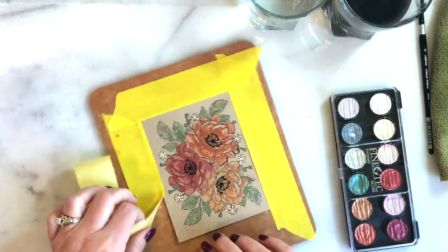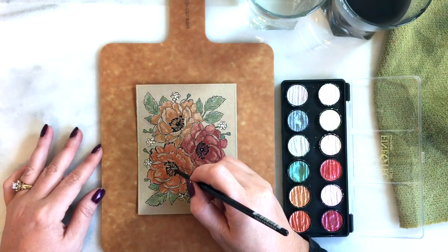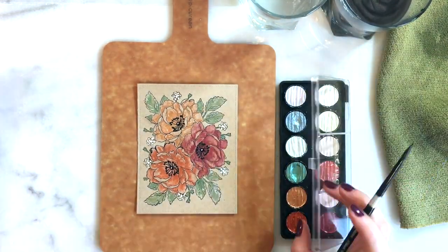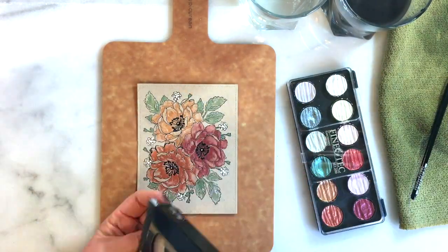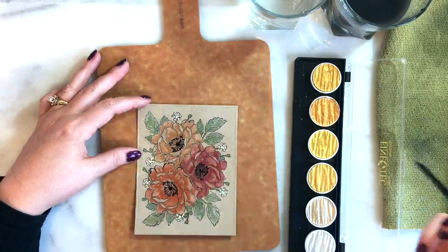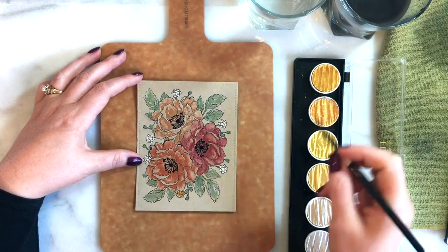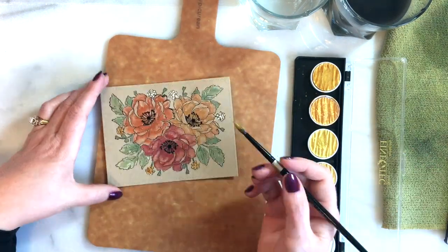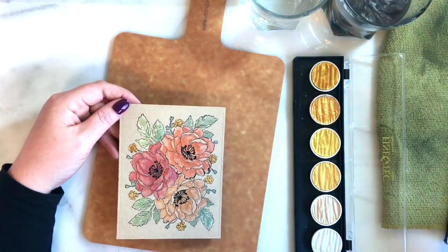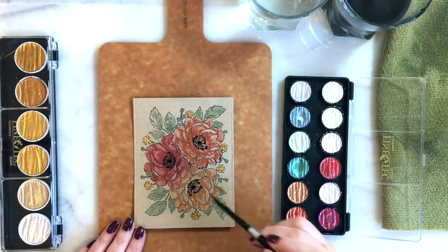I start removing the tape and look at the card and realize I don't really like that light yellow color. I try to add some white highlights and then realize I don't like that either, so I go back and change it. I probably could have edited that part out, but I like to leave in my mistakes because we're all learning — maybe it'll help you. I go back and remove the white, then take the gold color from the gold fine text set — I think I'm using Inca Gold this time. All supplies will be linked below.